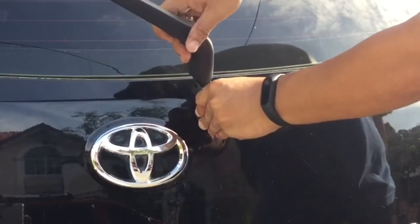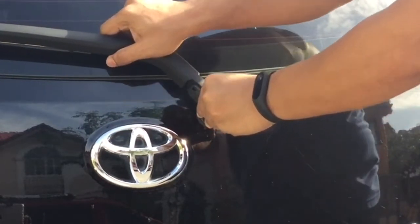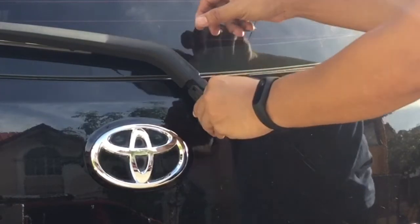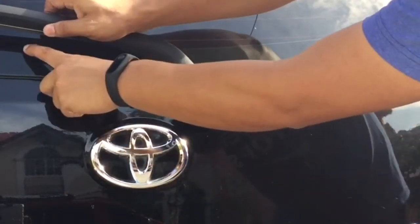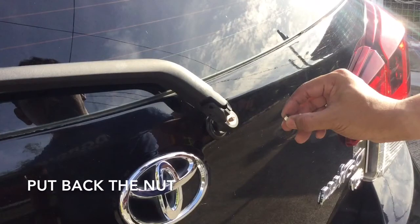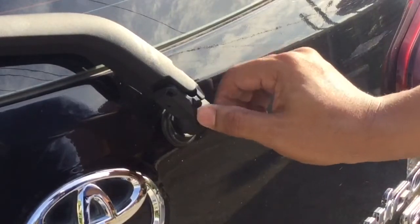Ikabet ang bagong set. You can use the mark that the old wiper left on the rear windshield as a guide on how to position the new one. Re-install the nut by hand, then use a wrench with a 10 millimeter socket and turn it clockwise.